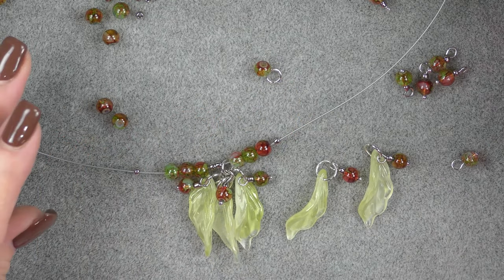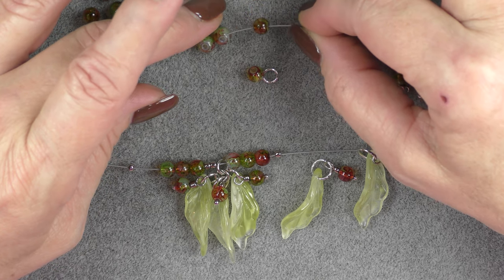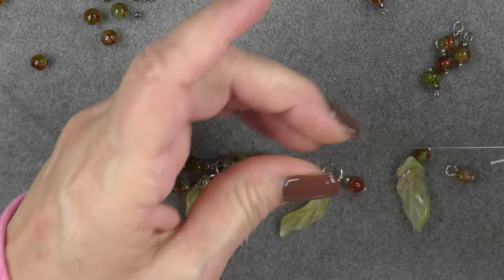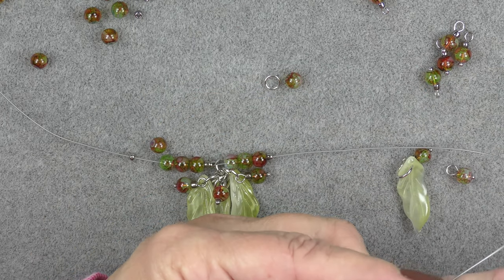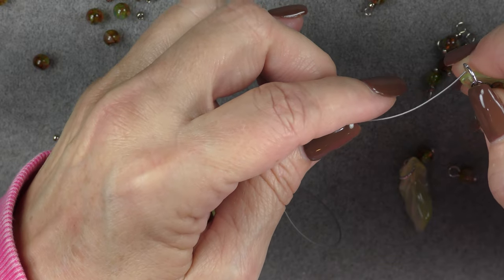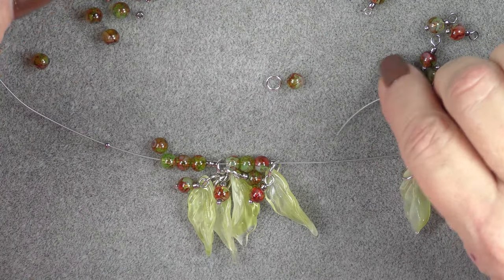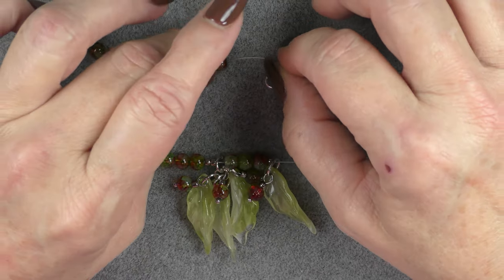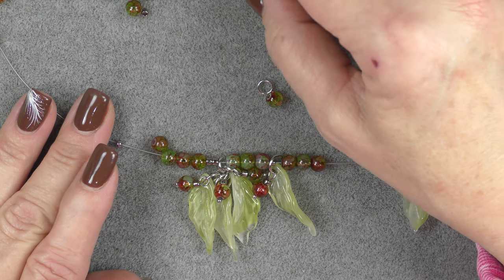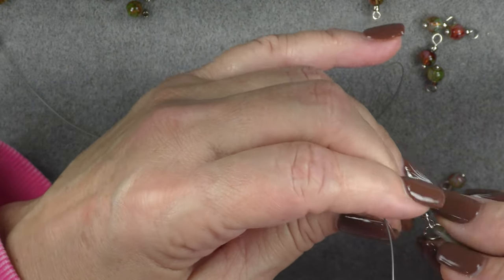Now I'm ready. I pick up three six millimeter round beads, drop on my leaf over the 8/0 seed bead making sure it's positioned correctly, then pick up three six millimeter rounds, then an 8/0 seed bead, and my next component. You're going to have seven components on your necklace — we made nine, and two will be reserved for the earrings.